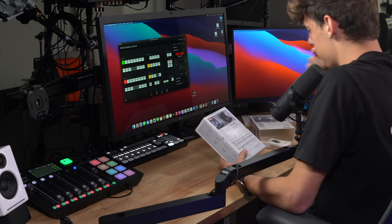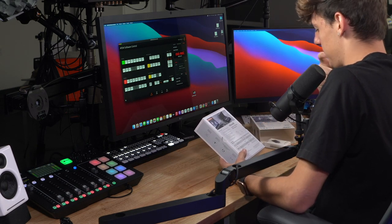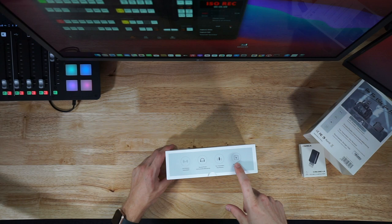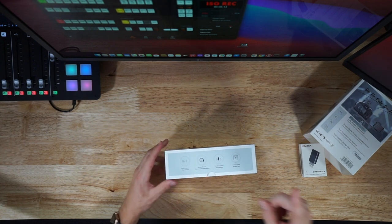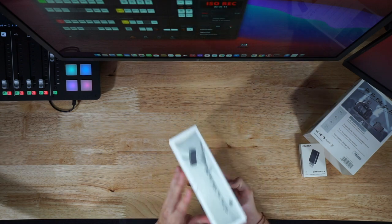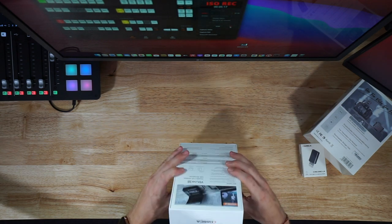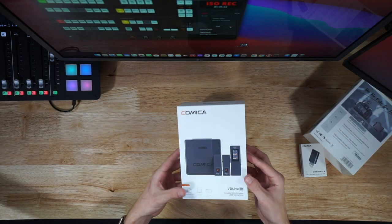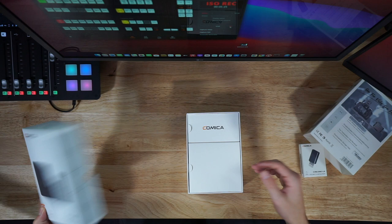Each transmitter is about 90 milliamps and the charging case is a thousand milliamps. You would just charge the two wireless microphones and you can get plenty of charges out of this storage case before you have to worry about charging again. Features include simplex/duplex communication and monitoring, 2.4 gigahertz wireless transmission, two transmitters, one receiver.